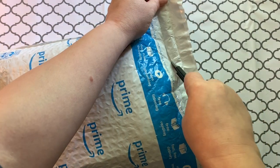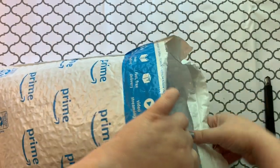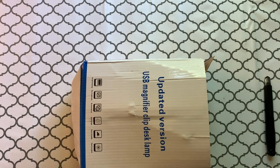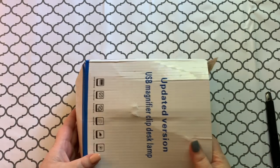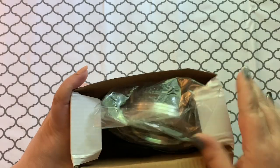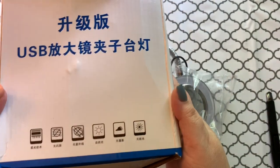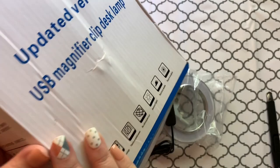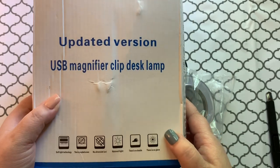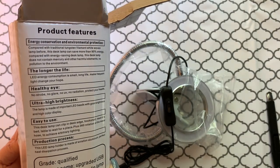I hope you guys are having an awesome day today. I love me some Amazon Prime — this did come in Amazon time. Let's see here, the box is a little bit smushed on top. Let's see what we got here. The box is empty; I've got some Chinese writing on this side and English on this side.